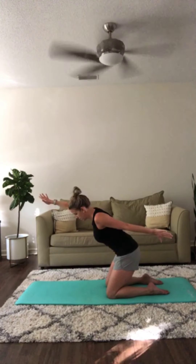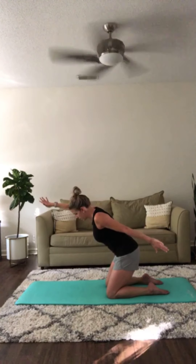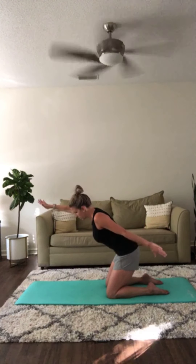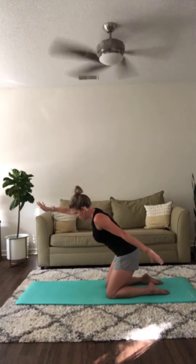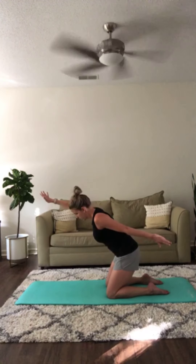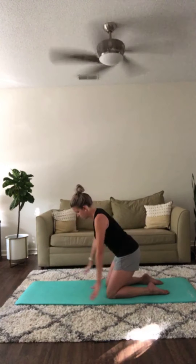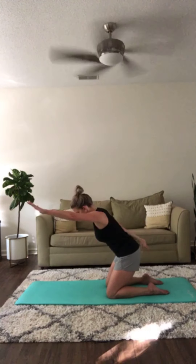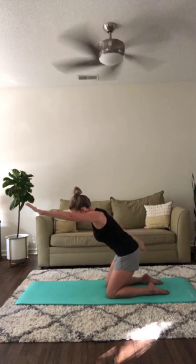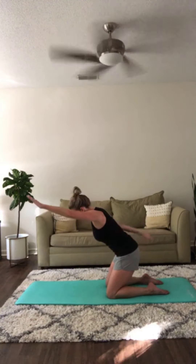In this position you're going to begin pulsing the arms — one arm reaching forward, the other reaching back. Lifting from the triceps of the back arm. Swap arms and begin pulsing. Drawing up through your center, relax your feet, make sure you're breathing.